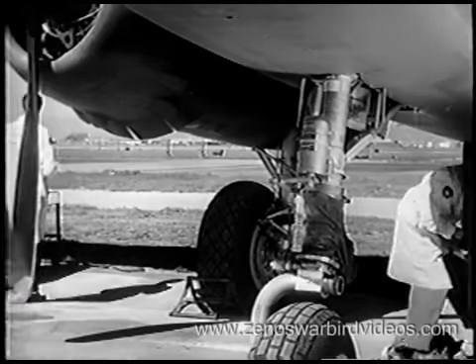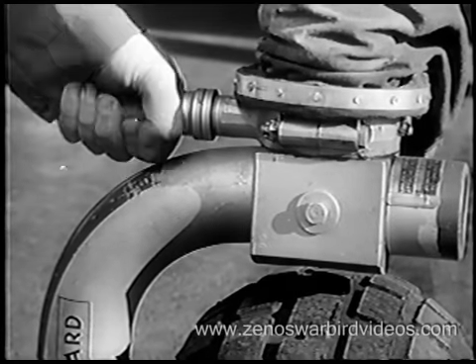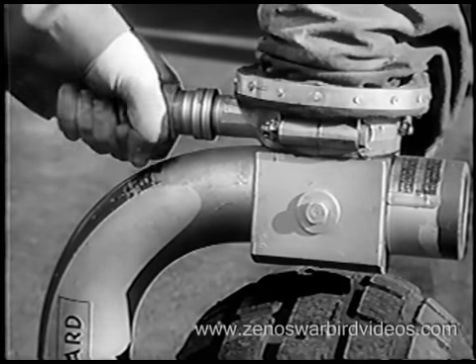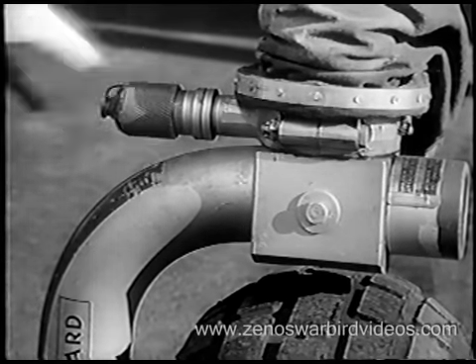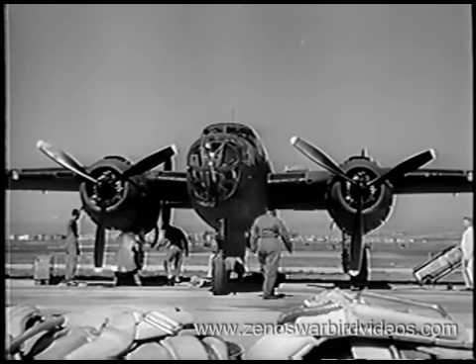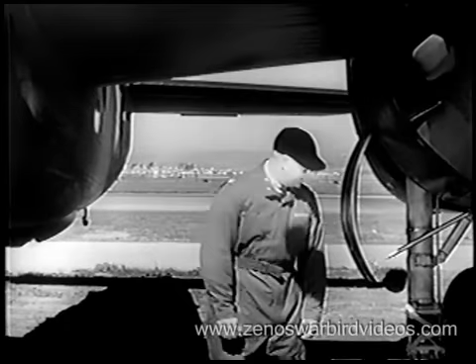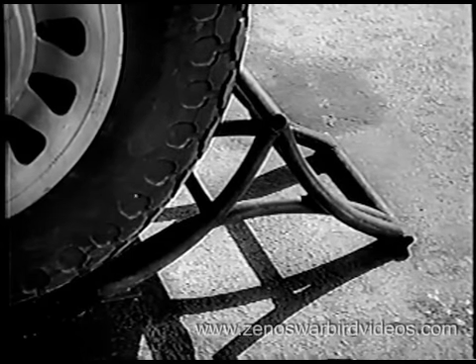A good pilot begins every flight with a thorough visual inspection. We'll do the same. Make sure your nose gear locking pin is engaged, with cap on. Otherwise, a shimmy will develop when you taxi. Check your shock struts for pressure and your tires for proper inflation, according to your load. Are your wheel chocks in place?